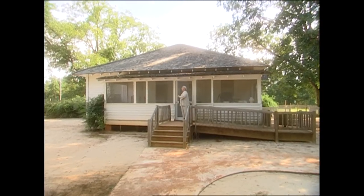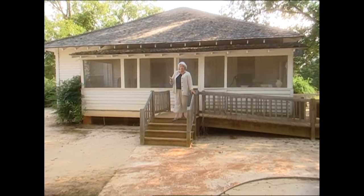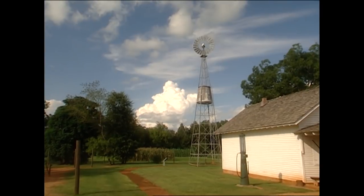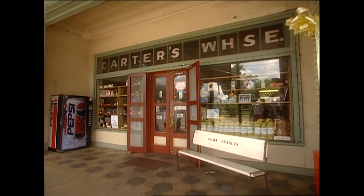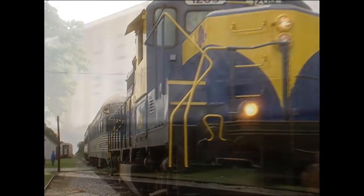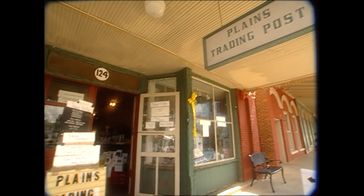Hey, y'all. You won't believe whose house I'm walking out of. I'm actually walking out of the childhood home of our President Jimmy Carter. I'm here in Plains today to sit down and have a chat with the President. I want to find out about some of his childhood memories, his favorite foods, and all about his town. So y'all please stay with me — I promise you it's going to be a wonderful, wonderful time with one of the greatest men of our times.